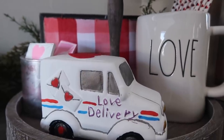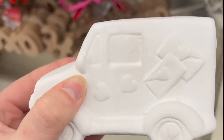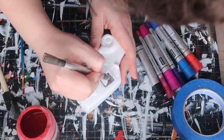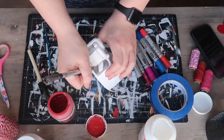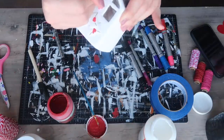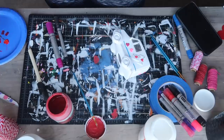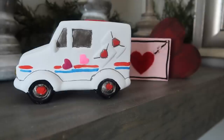Finn is obsessed with the mail truck, so when I saw this at Dollar Tree I knew I had to pick it up. It's just a little ceramic unfinished truck like the ones that deliver our mail, and I went through and started coloring it just like it was a coloring book. I started with a gray marker for the windows and grates, used different colors for the hearts and wording, and my favorite touch was adding a blue and red line around the outside so it really looks like a USPS mail truck. Finn absolutely loves it — I have to keep it up high so he doesn't grab it.